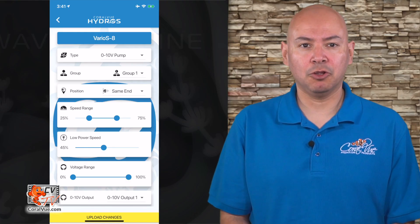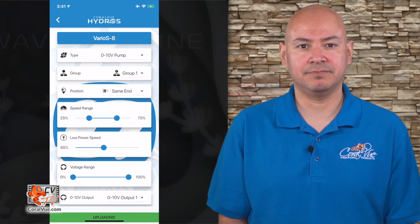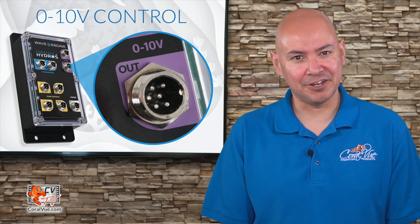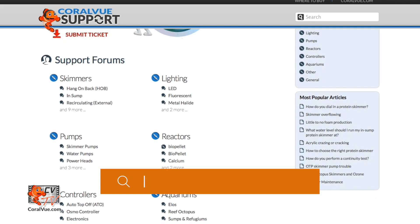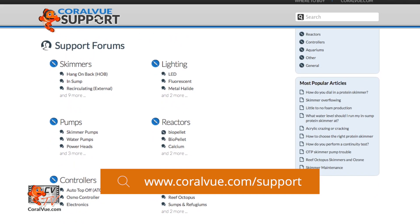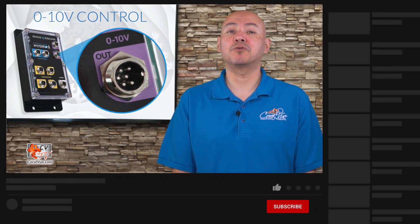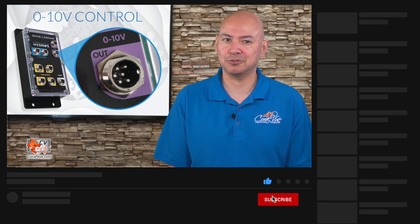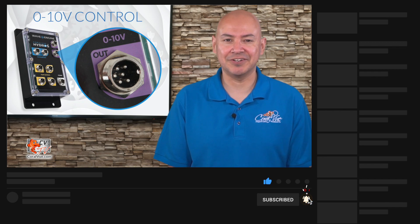Tap on the yellow band at the bottom of the screen to upload your changes to the cloud and the Wave Engine. If you have any questions or issues connecting your pump to the Wave Engine, visit our support portal at Coralview.com/support and our experts will be happy to help. Don't forget to subscribe to our YouTube channel to stay up to date on all the latest aquarium news, reviews, and how-tos. You can also find Coralview on Facebook, Instagram, and Twitter — follow us and we'll follow you back. Thank you again for watching, and see you next time.